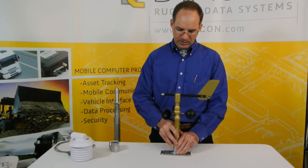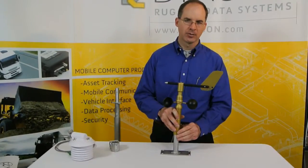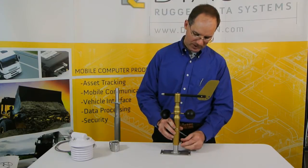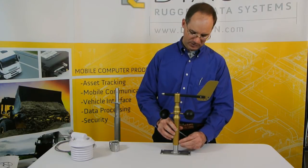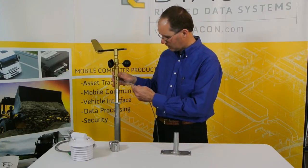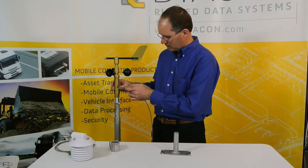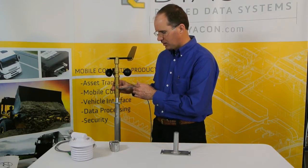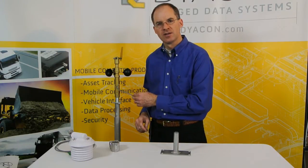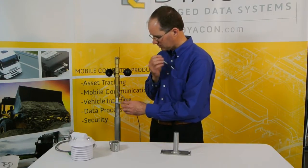One of the advantages of the Diacon wind sensor is the ease of mounting. The mounting tube has been designed to fit over a three-quarter inch pipe. We have a locking screw when just a plain pipe is used. When used with the Diacon mounting tubes on the tripod, the spring-loaded pin will lock and snap, providing a very secure mounting structure.